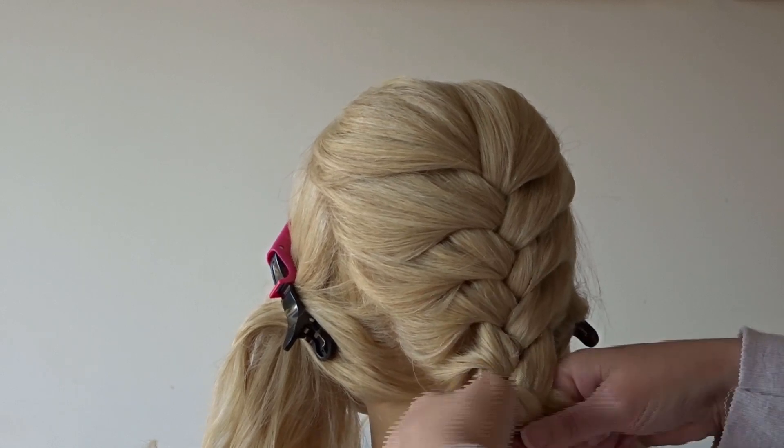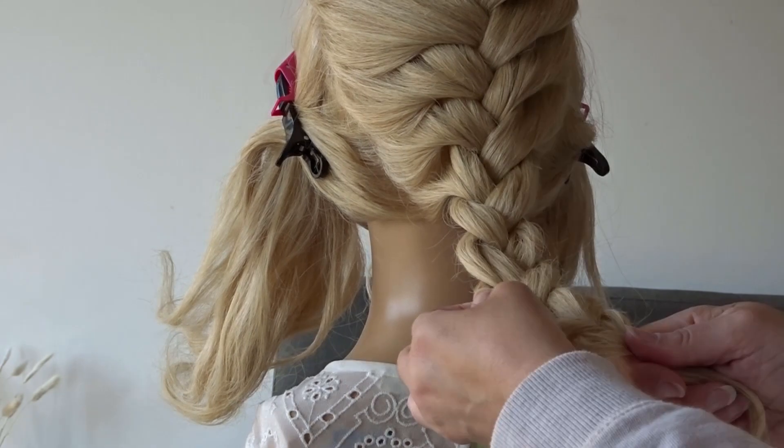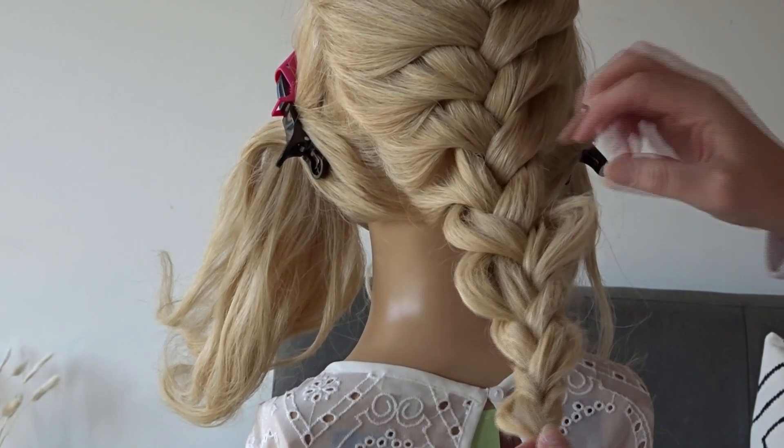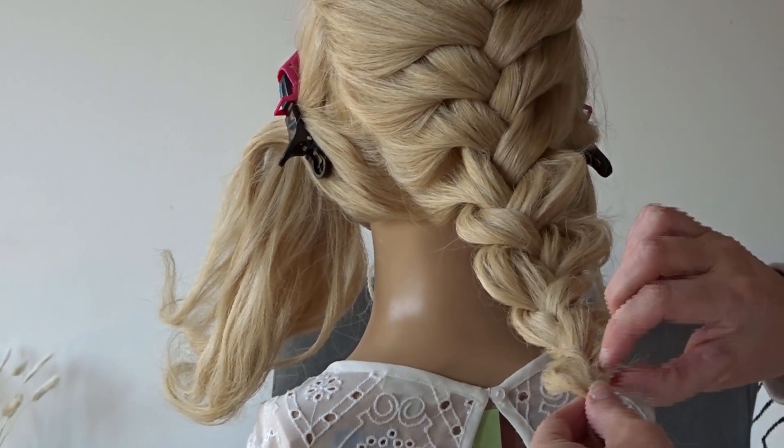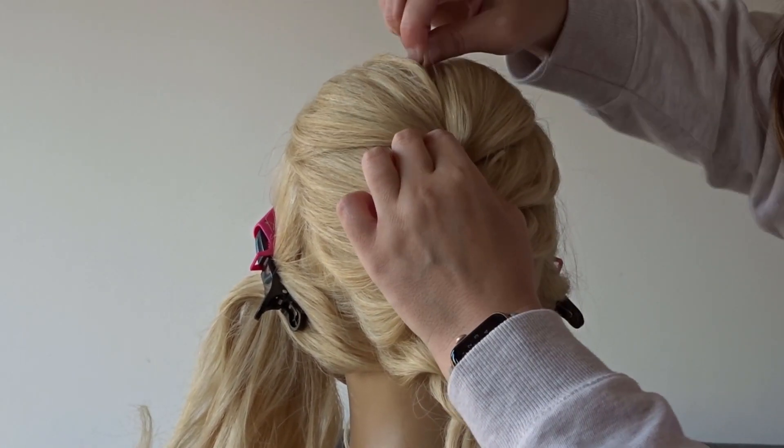Add some texture spray to the braid — I will pop the one I'm using in the description below for you. Starting from the bottom of the braid, I'm just going to pinch and pull every section to give this style a lot of texture and movement.